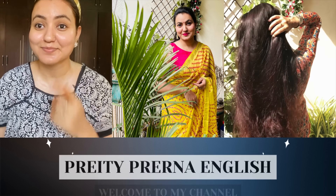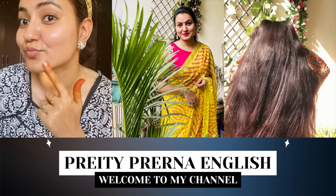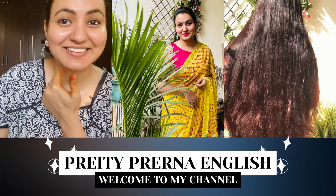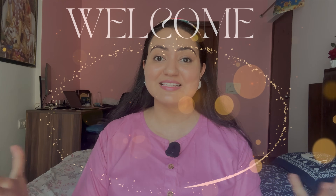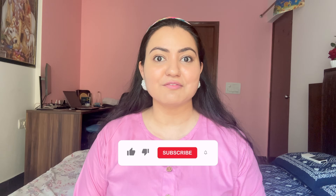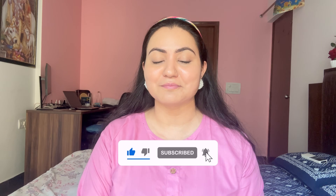Stay tuned and watch the video completely. Welcome back to the channel — I hope you're all doing amazingly great. If you're visiting the channel for the first time, do consider subscribing and pressing the bell icon. Today I'm discussing a very simple way to actually achieve clear skin for yourself.